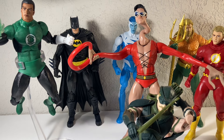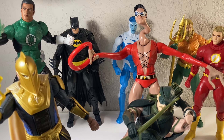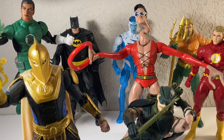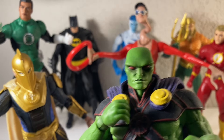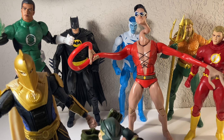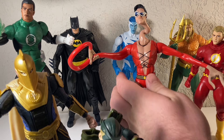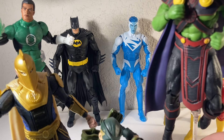Also got Dr. Fate — another classic DC hero from the JLA. And we've got Martian Manhunter, who is very powerful — some say the most powerful besides Superman. Gotta add him to the team, gotta have the alien.